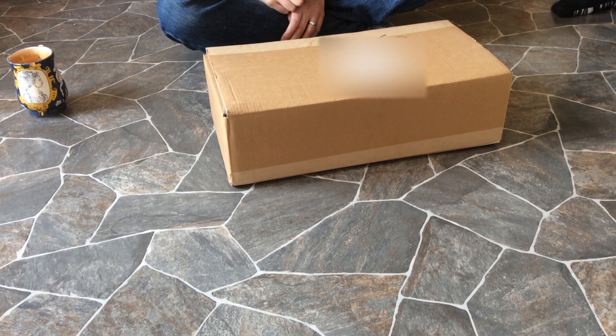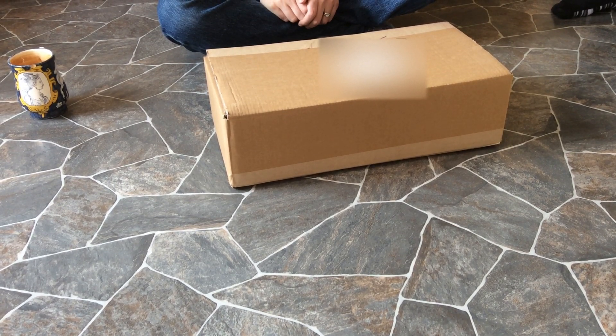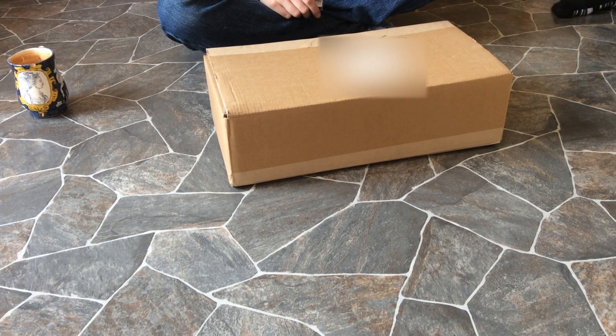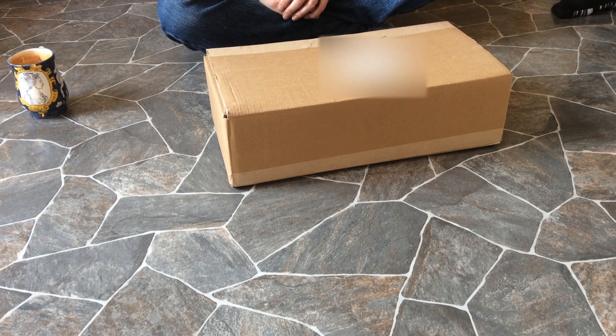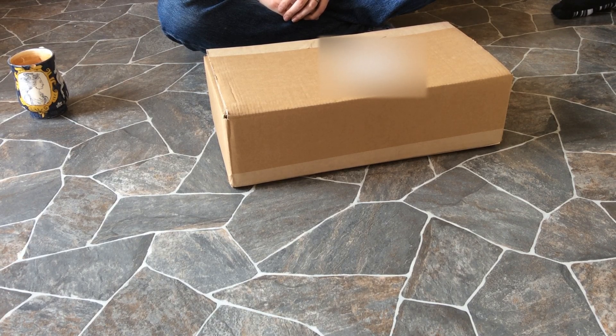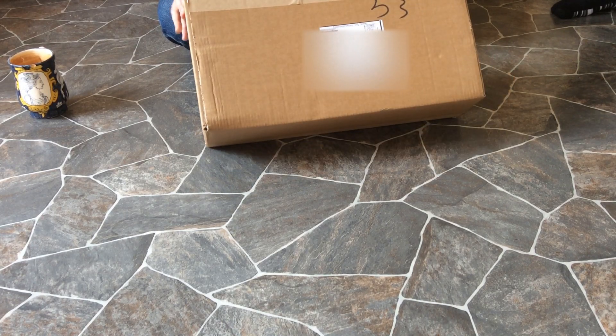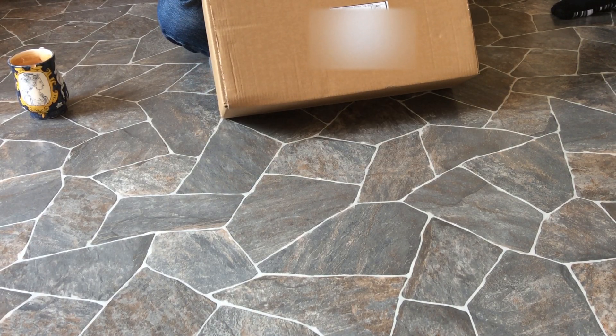Hello, my name's Diana and I'm about to unbox what I hope is the RuneQuest slipcase set. If it's not been sent to me from Chaosium and it's not the RuneQuest slipcase set, then instead you get to see a grown adult cry. But this looks like it is a box full of happiness.